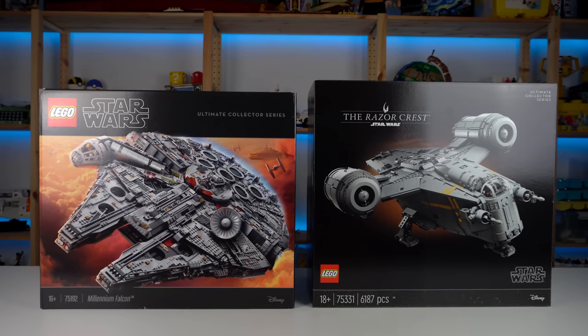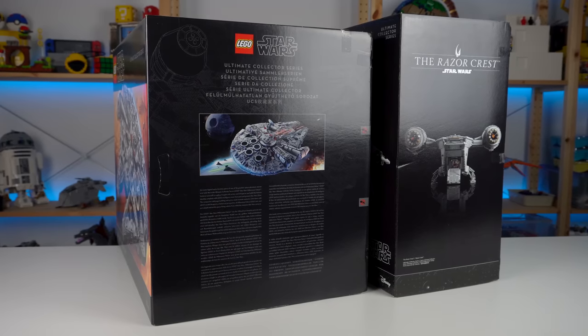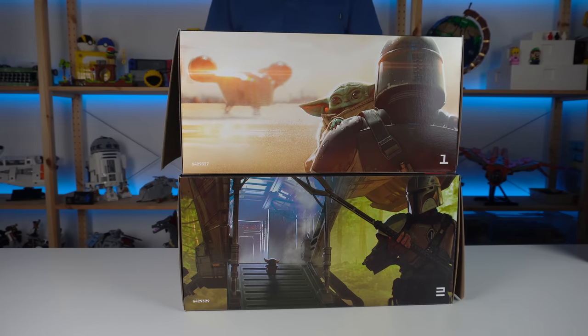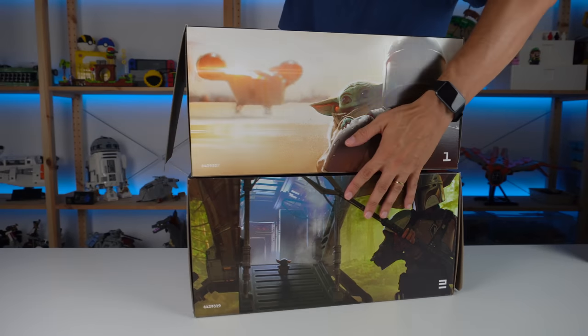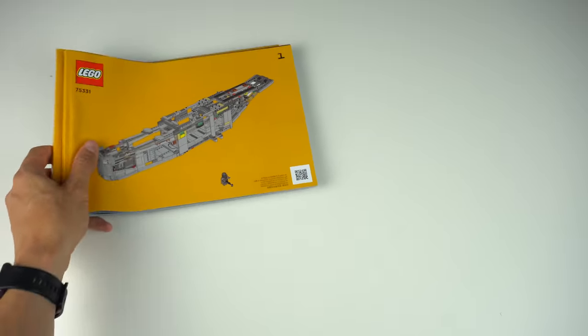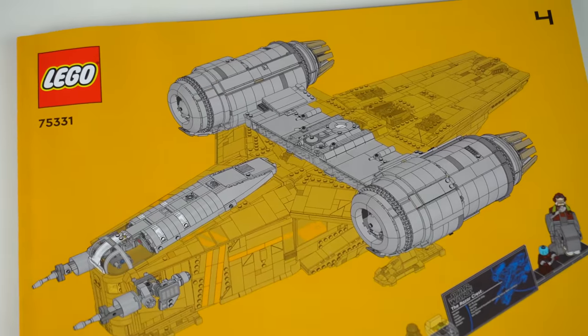For comparison's sake the box is slightly taller than the UCS Millennium Falcon box but thinner on the other hand. Inside, the numbered bags are split into two different boxes that feature beautiful concept work images of the Mandalorian and the Razor Crest.